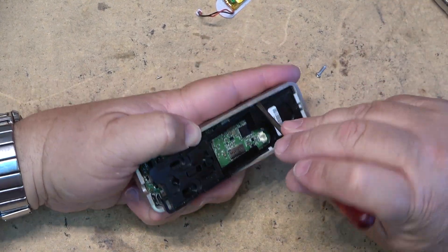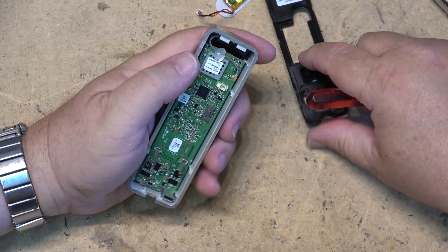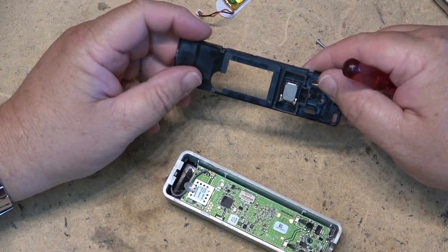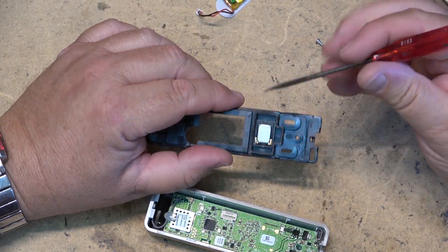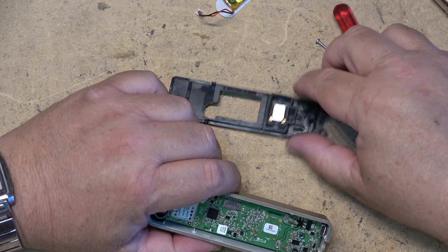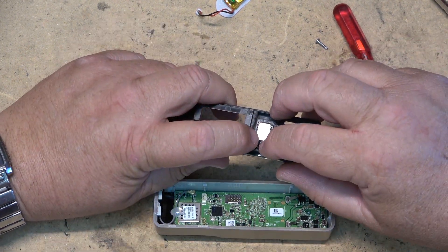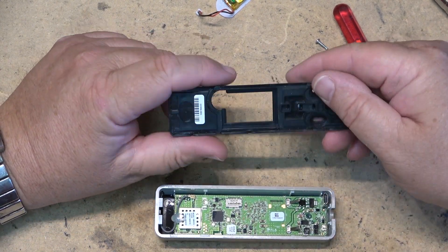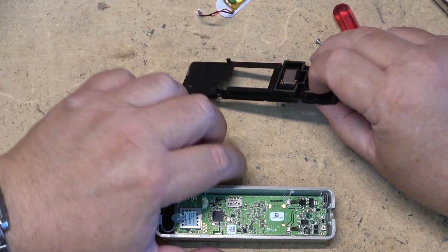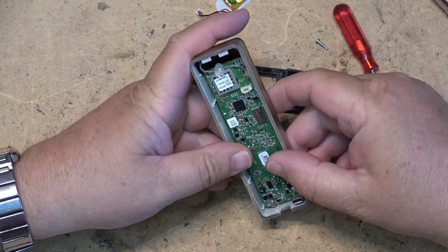There's the back. I bet that's the speaker — yeah, that would be the speaker. Two little contacts right here, this is the speaker for two-way audio, that's for talking back. There's the magnet on it. So there's that out of the camera.